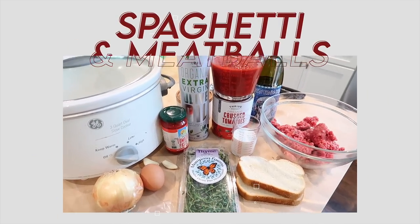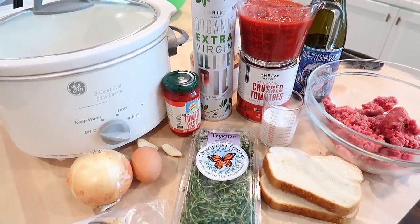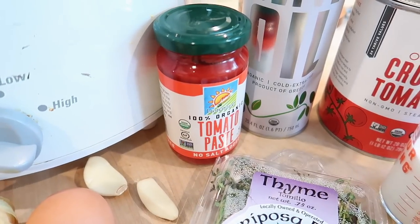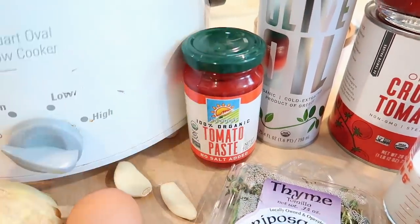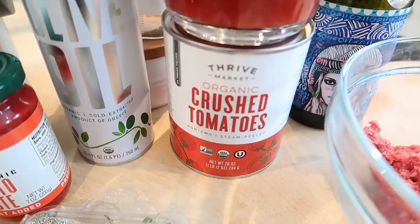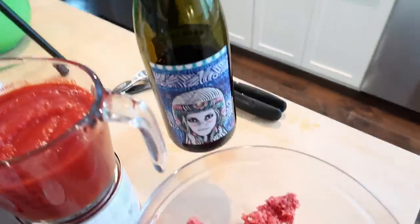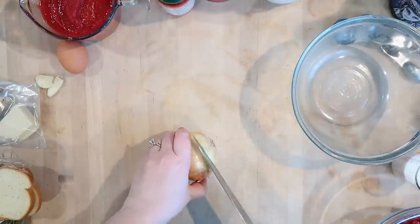The next recipe is meatballs and marinara in the slow cooker. I'm actually going to give this to my in-laws as a housewarming present since they just moved. What you'll need is some Parmesan cheese, an onion, one egg, two cloves of garlic, some oregano, some tomato paste, some olive oil, salt and pepper, a 28-ounce can of organic crushed tomatoes, some tomato puree, some milk, two slices of white bread, some ground beef, and some dry red wine for the sauce.